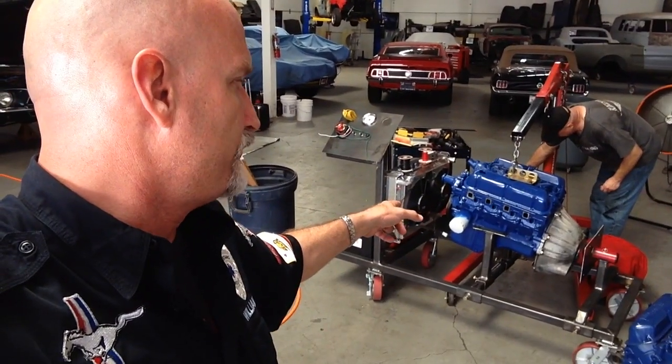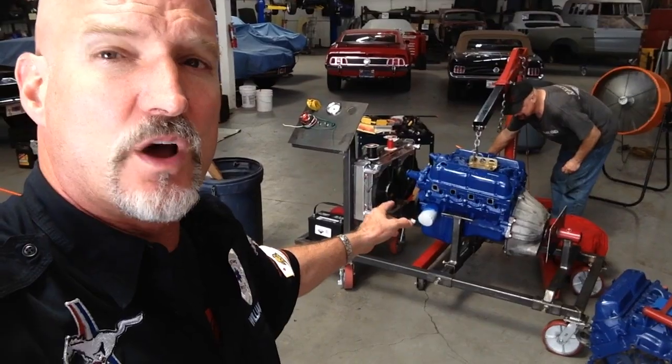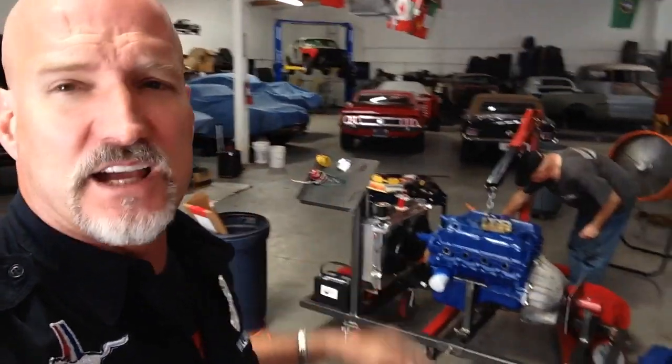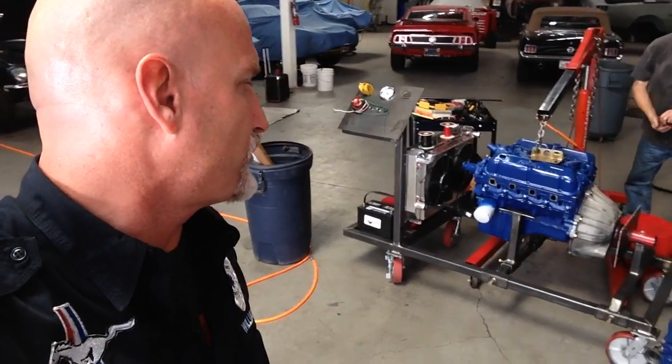This is the rebuilt 351 GT — 351 for Bob's 69 GT convertible. It's getting put on the engine stand and getting prepped to run.